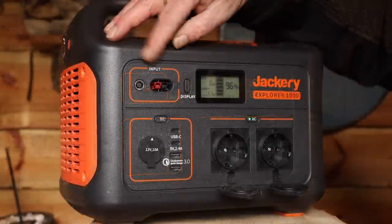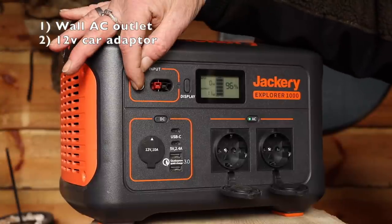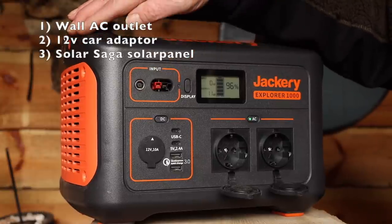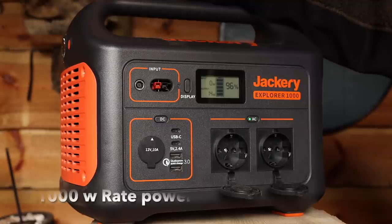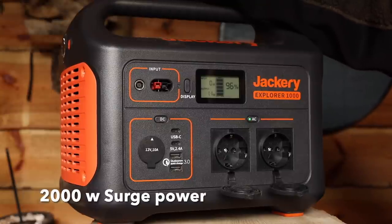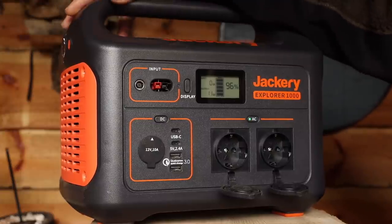There are three ways you can charge this power station: one, you can charge it from the wall AC back home; you can use the 12-volt car adapter to charge it from your car; and finally you can charge it via the solar panels. This power station has a large capacity and higher wattage — lithium battery, 1000-watt rated power and 2000-watt surge power. The surge power is for electric appliances that need a little boost to start up, like a refrigerator. The power station will give that 2000 watts for a few seconds so the connected device can start up — that is awesome.